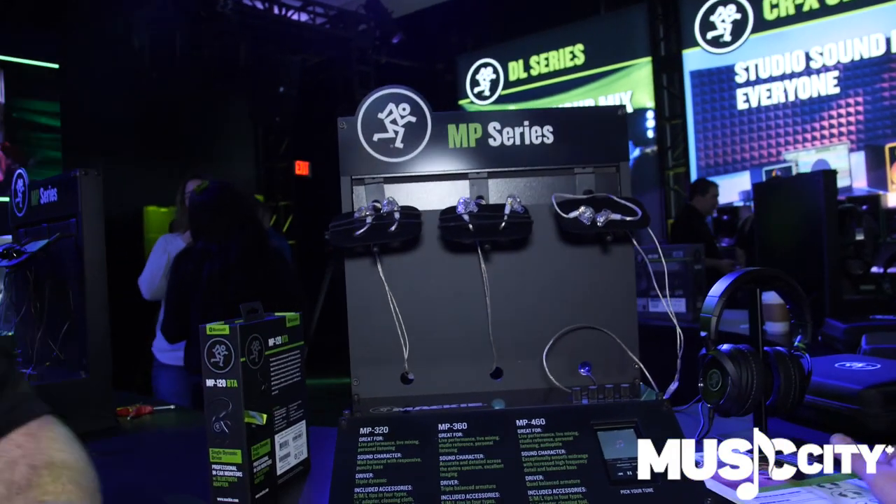They wanted clear cases, they wanted higher fidelity, they wanted Bluetooth. So we said we can do that — so we did. And this year we're showcasing our three new additions to our MP family.